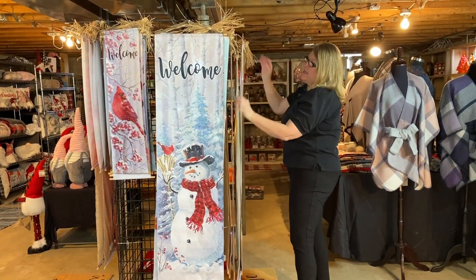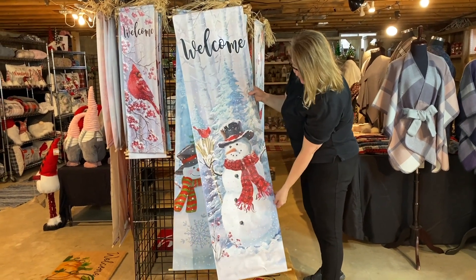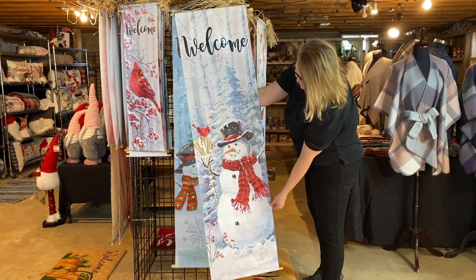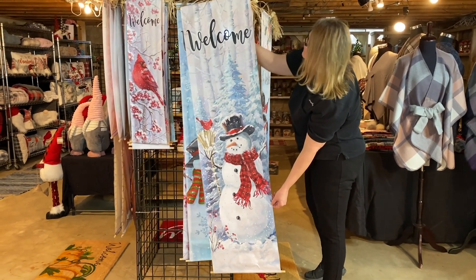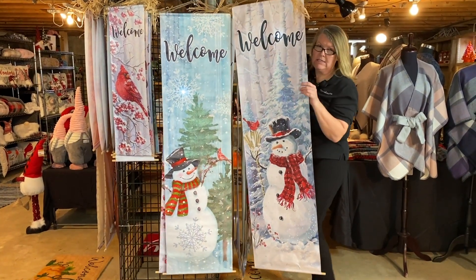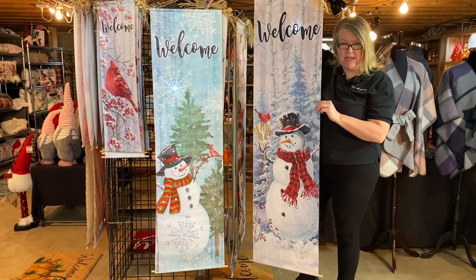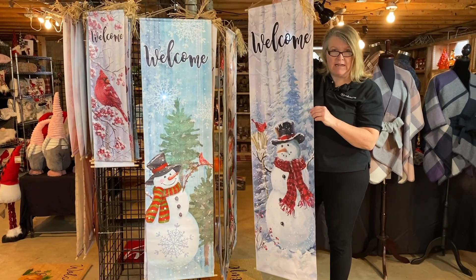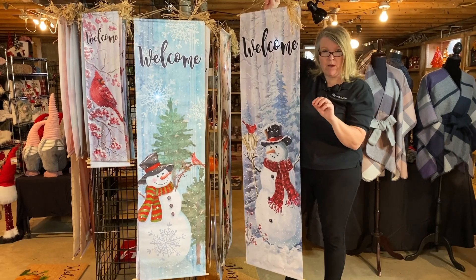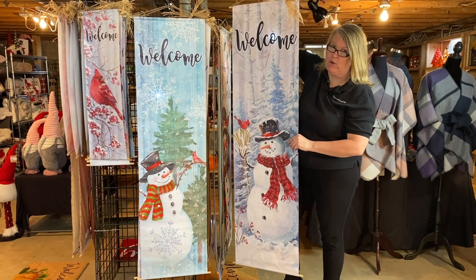The next item is going to be our welcome brand new snowman with cardinal. You can see the beautiful artwork — look how it shimmers on the trees, on the cardinal, and a little bit on the scarf. This snowman and that snowman are going to come in an assortment pack, so you'll have a couple different ways to buy these. For right now, you can pre-book under each style by 12 or just grab an assortment pack of the two snowmen.